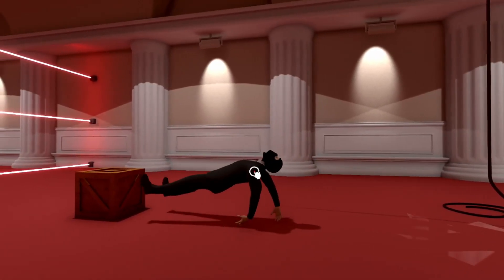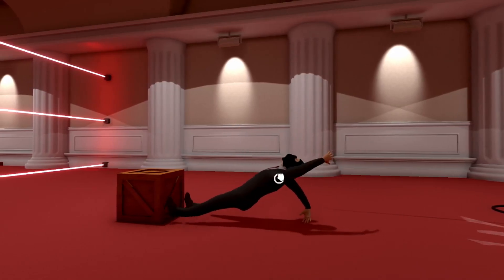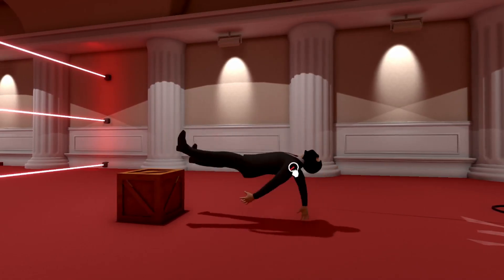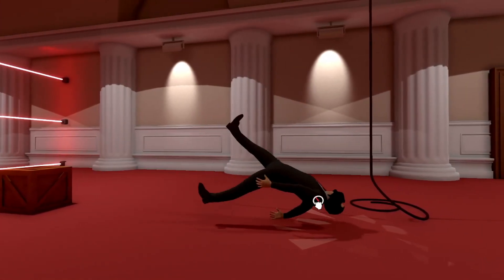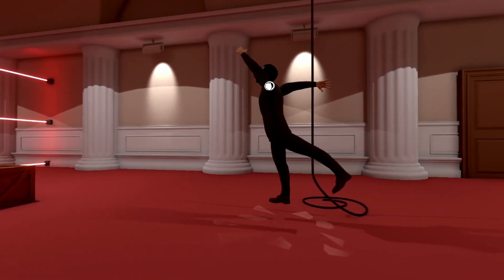We'll just use your arm to go forward. God. Why? Who put a box here? Legit. Who put a box here? No. You're going the wrong way. Nope. Oh. Oh. Oh oh.